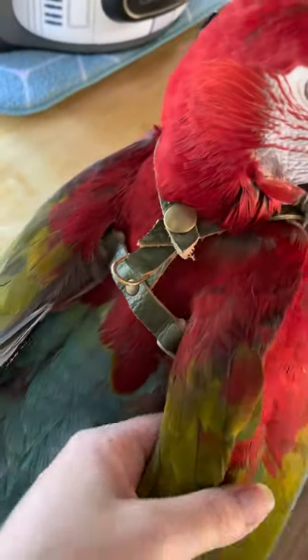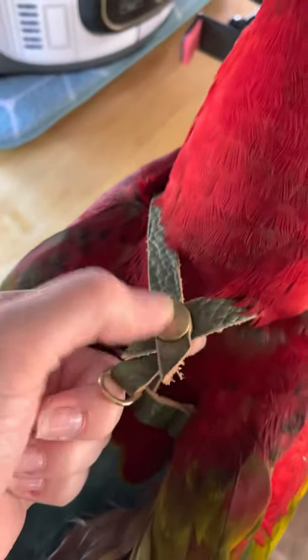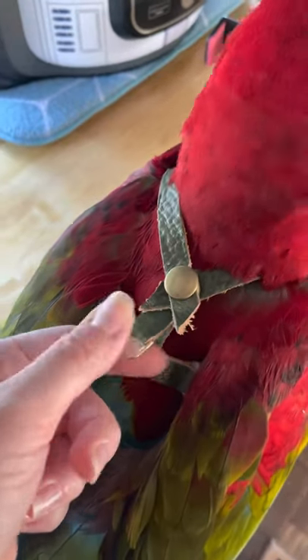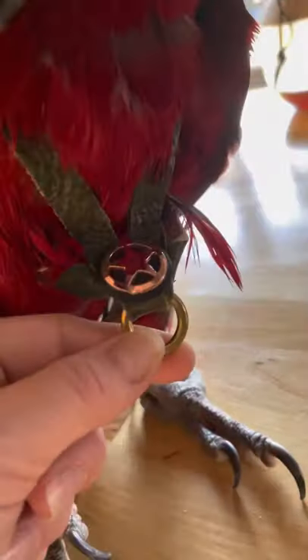Here's the back — you've got the snaps that are underneath. You have the option to either do the back attachment for the leash, the front attachment, or you can do both.